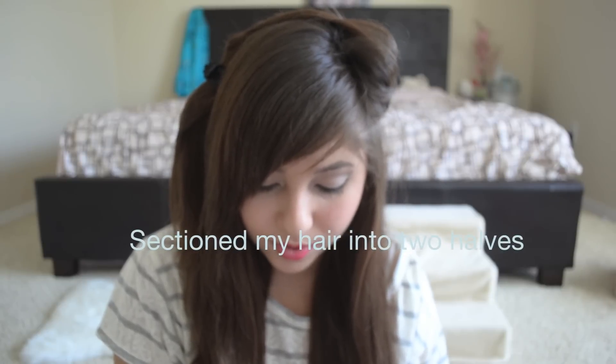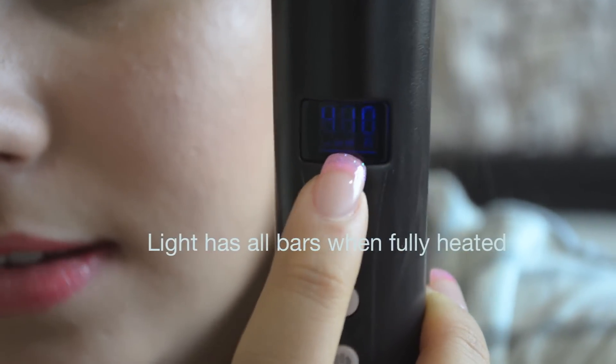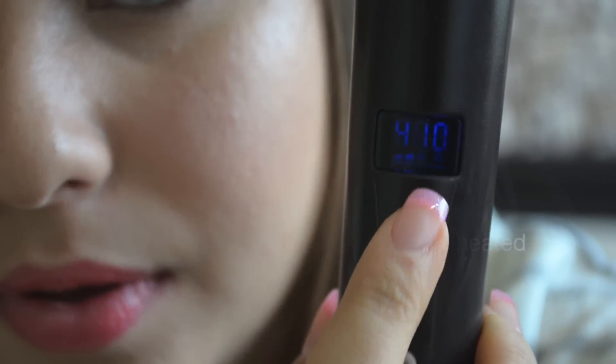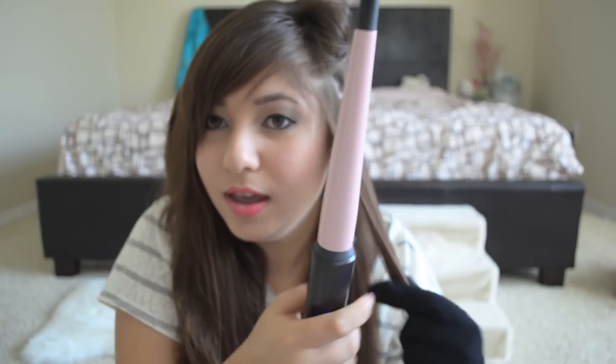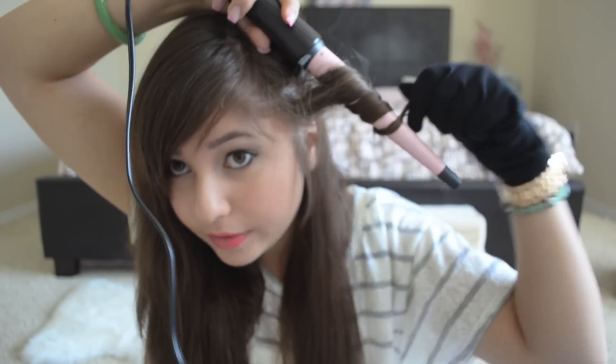I believe it's already heated up all the way, although it might still be heating because the dial is still working. I think when it's all the way heated it'll either stay constant or beep — actually no, this one doesn't beep. But I'm going to assume it's hot enough because it's really really hot to the touch. So I'm just going to start by taking a strand of hair. I like to curl outwards, holding the iron so the curls start big near the root and get smaller. I'm just going to wrap it like this all the way around the barrel.